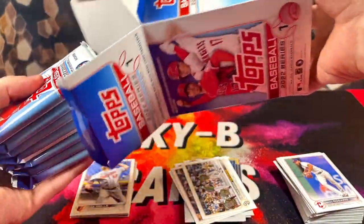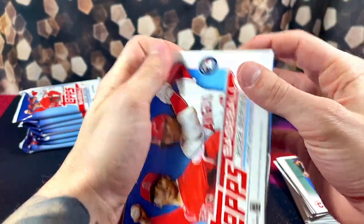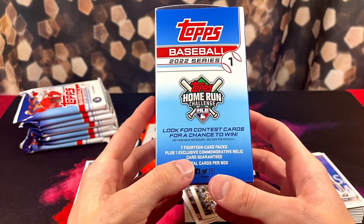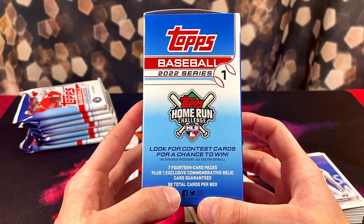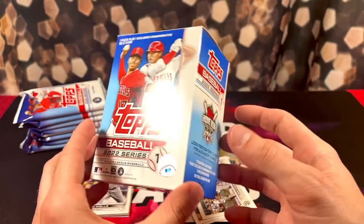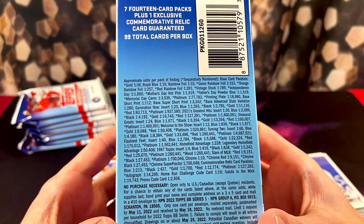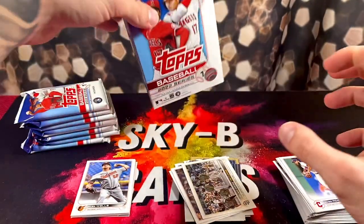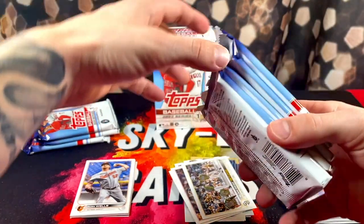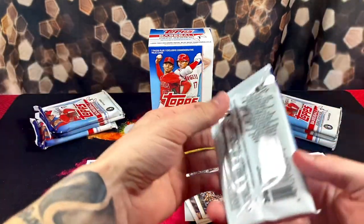We've got some jumbo packs here. In these blasters, there are seven packs with 14 cards in each pack, and there's one exclusive Commemorative Relic card guaranteed — total of 99 cards. And here are all the randomly inserted chase cards we're going to be going after. Fingers crossed, hopefully we can have a little better luck with this blaster. Pray to the card gods — let's get it. Fingers crossed.